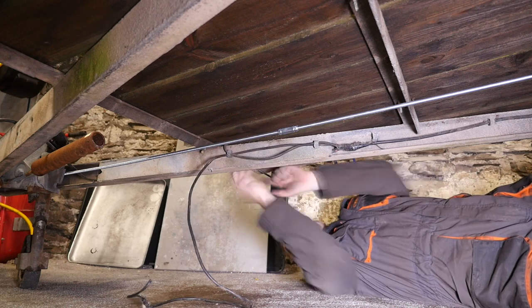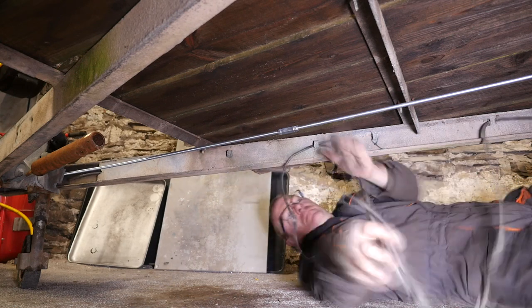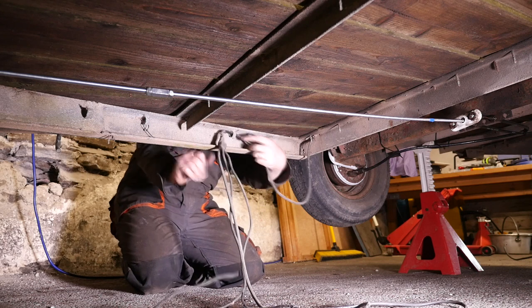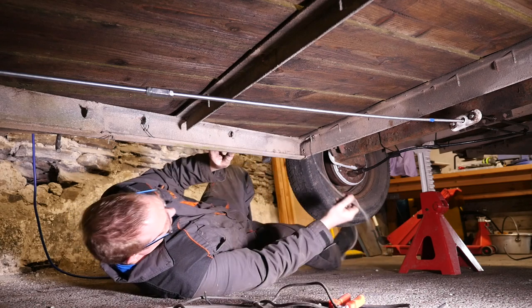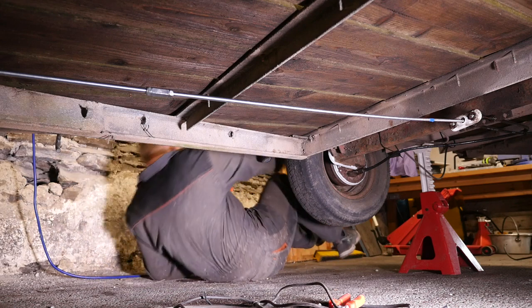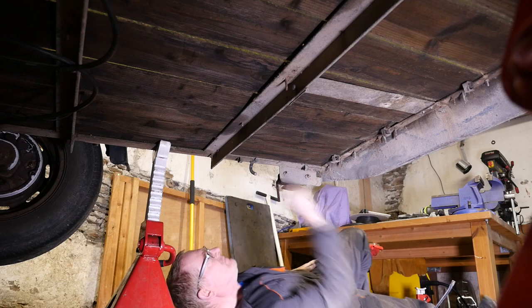We'll get this cable out here now, unthread it all. So there was a junction there where somebody just hacked into the main cable and put some of those blue plastic snap clip connectors on. They never last long before they start corroding and you lose the connection again, so that wasn't a proper solution. You need to wire it all in properly from the junction box. Right, so all the old electrics are out now.